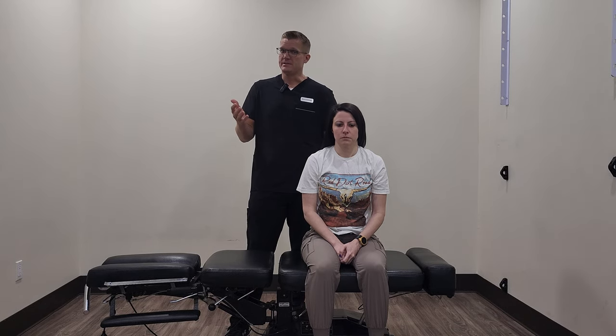In our clinic, we like to use this specifically for the sacroiliac joints in the low back. It's also very good for the lumbar spine in general. So we're going to show you how this works.